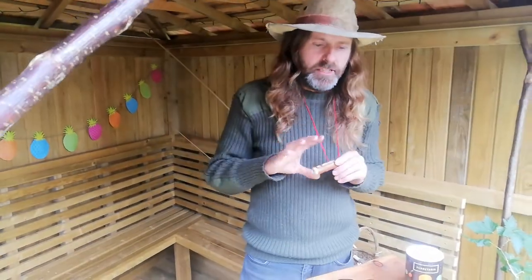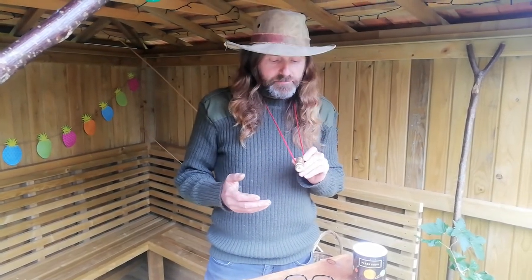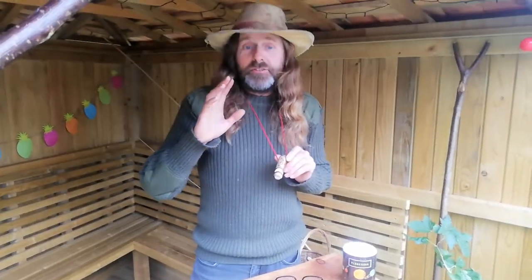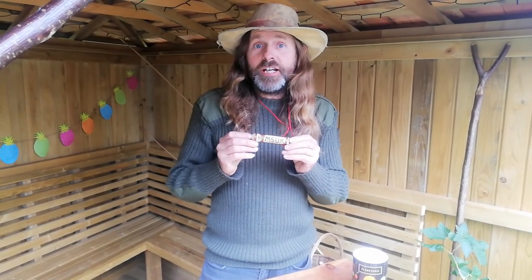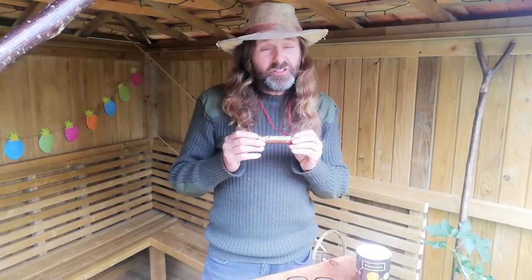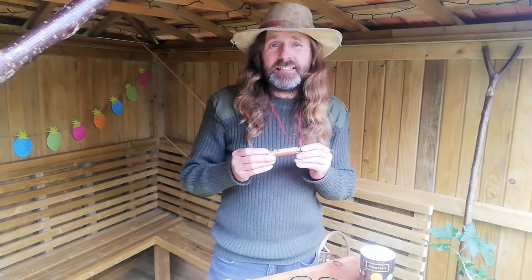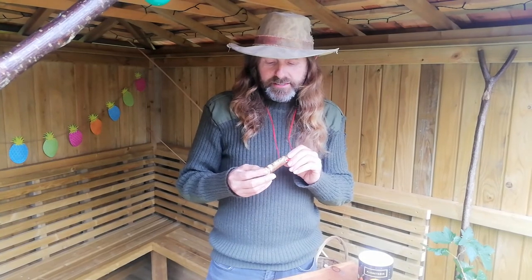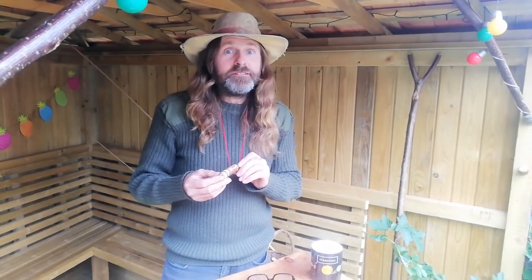I've been making these whistles as part of our community project with the basement shed. These whistles are going to go out to the community project members — some of them might be kind of stuck at home, isolating and all that sort of stuff. So it's a nice little funky thing to do that can be done at a great big social distance for everybody else.